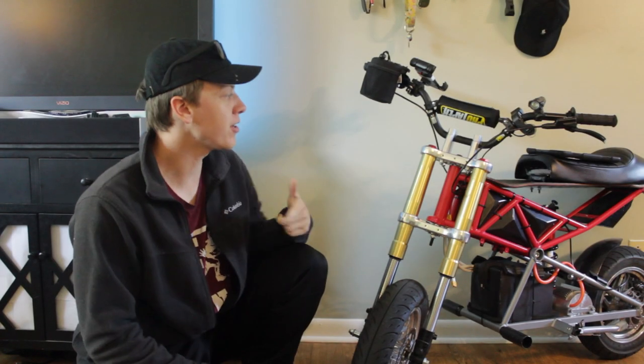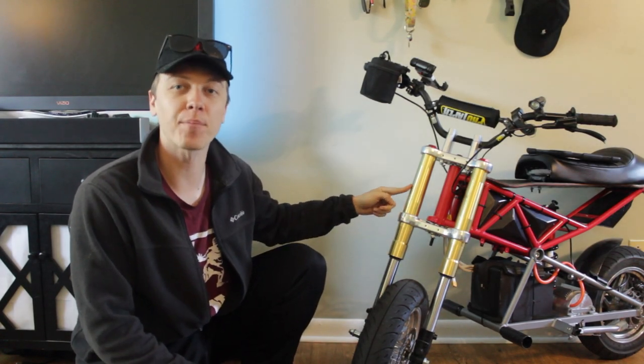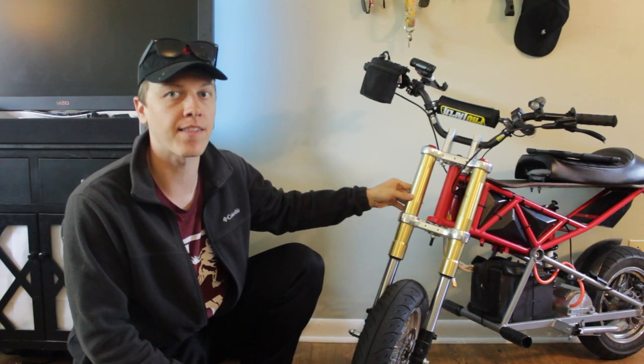What's up everybody. In this video I'm going to show you exactly how I fit these hydraulic Piranha forks on my Razer RSF 650.